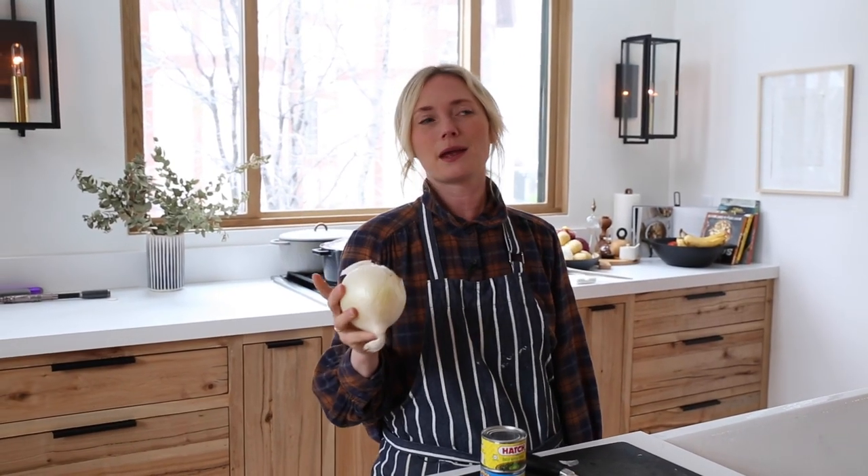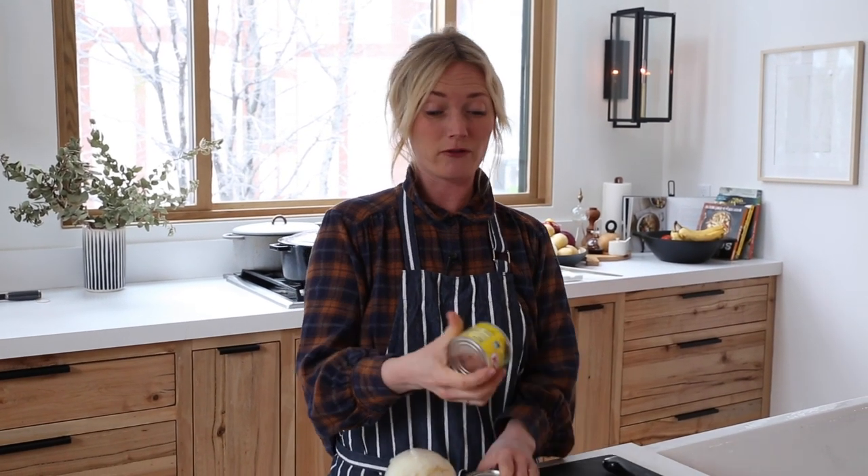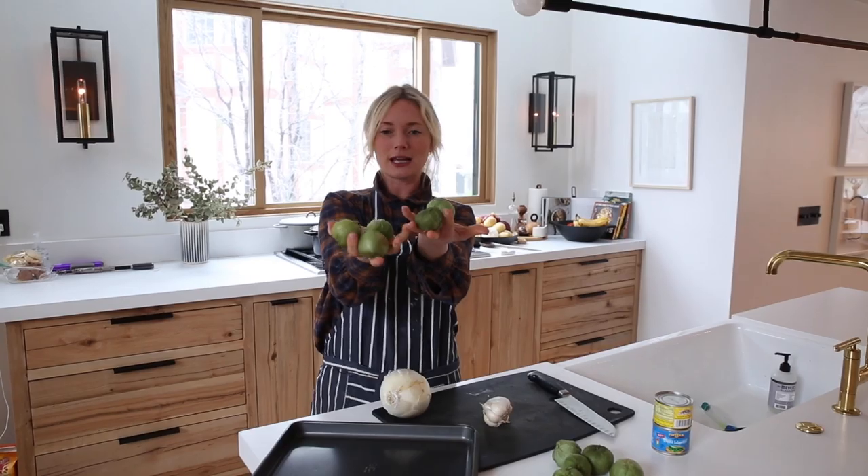So I have been making the same three to five soups the last year and a half, and it is time to change up the flavor profile. I found tomatillos at the grocery store, and I made this a couple days ago, and it was delicious, so I thought I would do a video and show you guys how I made this tomatillo chicken soup.